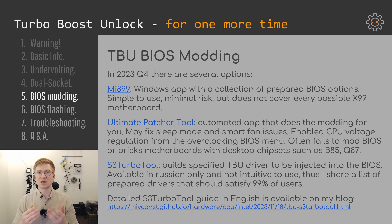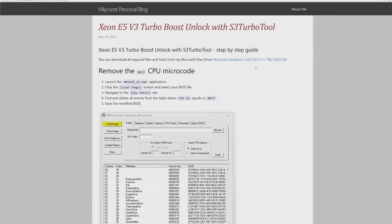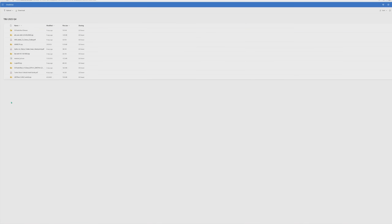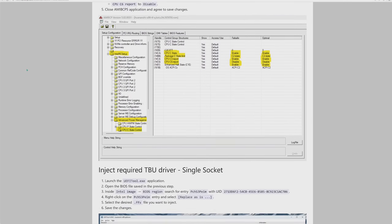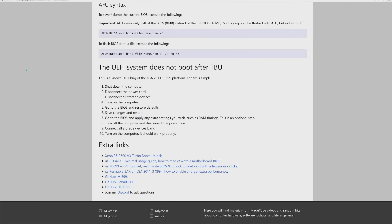The latest addition to this scene is the S3 Turbo Tool application. Unfortunately it has a UI only in Russian, so it's pretty hard to use. The good thing is we don't really need the application for anything except FFS driver generation. I have prepared multiple FFS drivers and uploaded them to my Microsoft OneDrive for free download, along with all needed software to mod your BIOS. A detailed step-by-step instruction with multiple screenshots is available on my website, and if anything is still unclear you can join my Discord and ask for help.